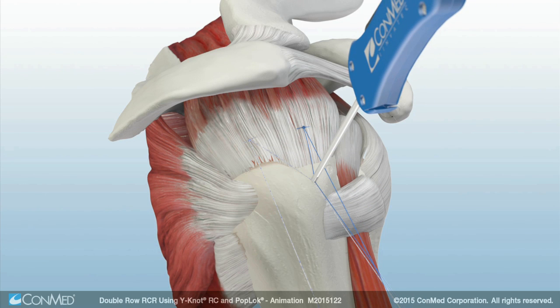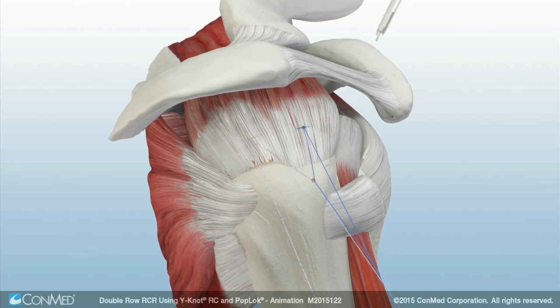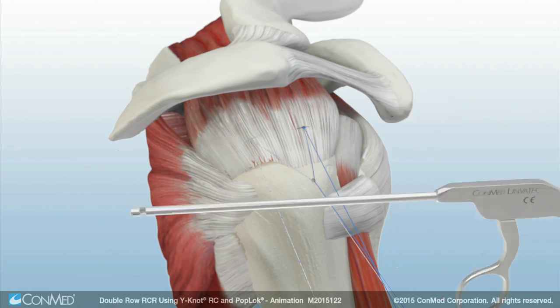The pop-lock is deployed by squeezing the black handle, causing an audible pop to be heard. The suture tails are cut with a katana suture cutter.